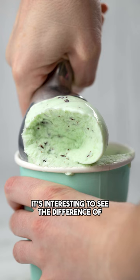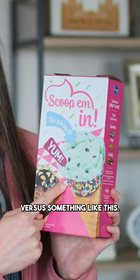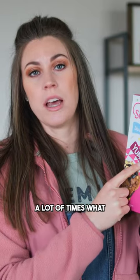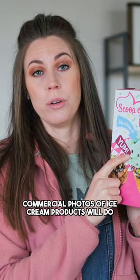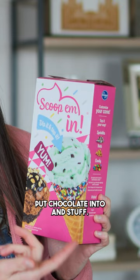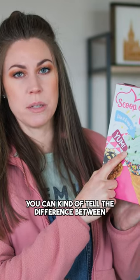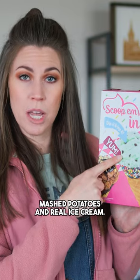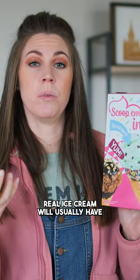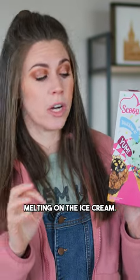It's interesting to see the difference between an actual scoop of ice cream versus something like this. A lot of times, commercial photos of ice cream products will use mashed potatoes that they color and put chocolate into. You can kind of tell the difference between mashed potatoes and real ice cream — real ice cream will usually have a beautiful sheen to it because that is the fat melting on the ice cream.